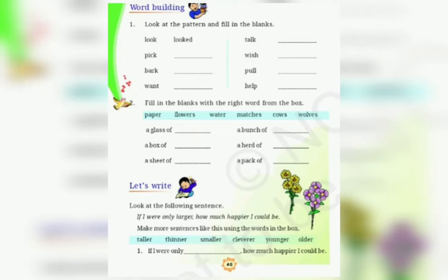The options are: paper, flowers, water, matches, cows, wolves.